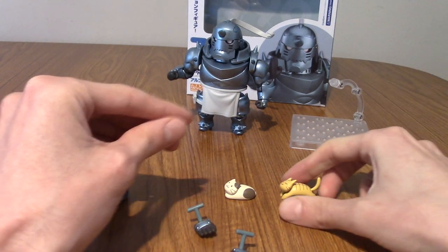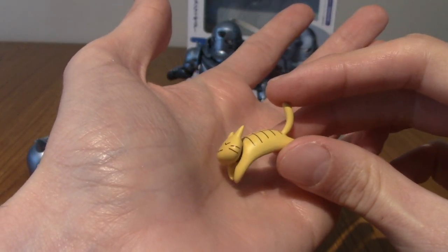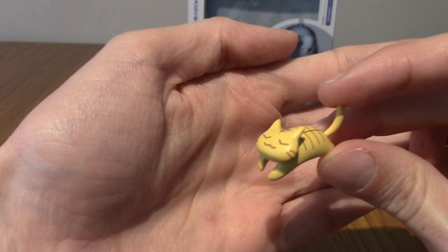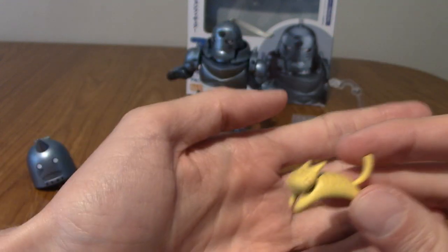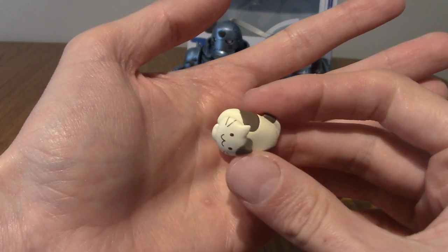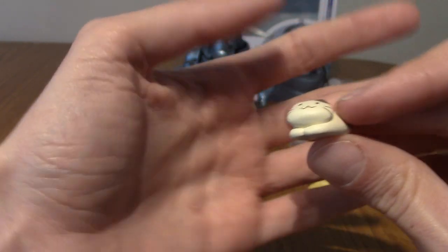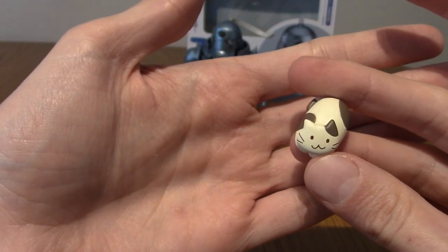And of course the highlights are the two cats. This is the orange tiger-stripe cat that's meant to sit on Al's leg kind of sunning itself — it's very cute, I love how detailed it is. And then probably my favorite: this is the calico cat, and I just love the face. It is such a derpy face, and it suits Al so well. This is genuinely one of my favorite pieces of anything.